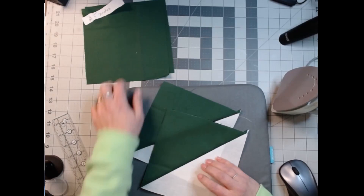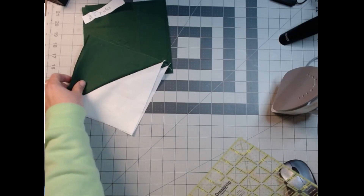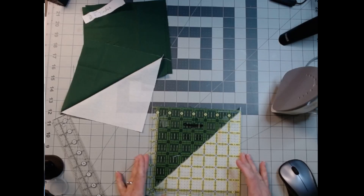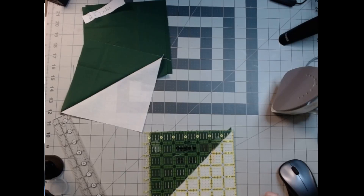Now we're going to trim them down to the seven inches that these are. It's not ideal that I didn't use the iron, but it'll get the job done. So really we're going to line up our diagonal and it should be right about seven anyway — which is actually a little smaller. I didn't do it wrong, it's just a hair smaller, but that's okay because we need it smaller anyway.